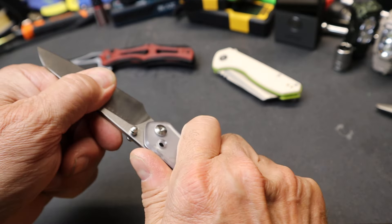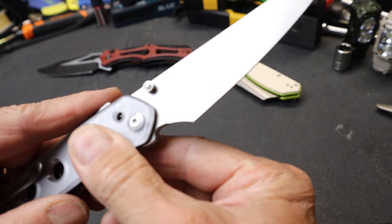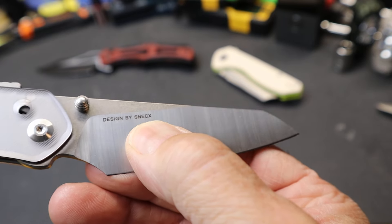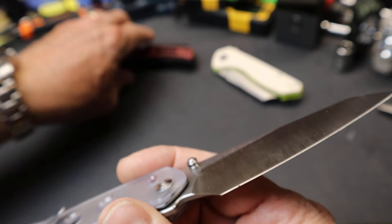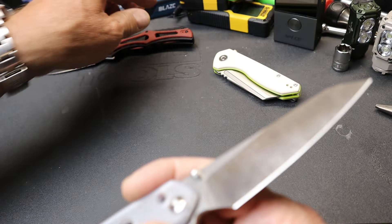If you're pushing down, you're actually increasing the force on the lock. You can see the design here by Snecx — S-N-E-C-X. That also happens to be the same designer of this other knife. I didn't mention that in that video.